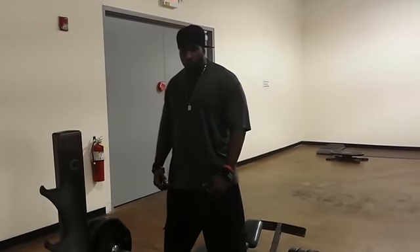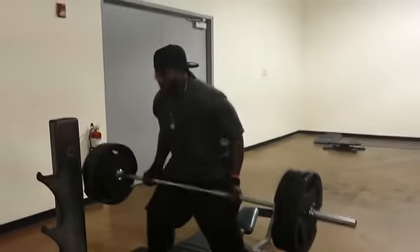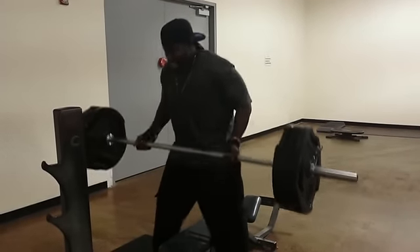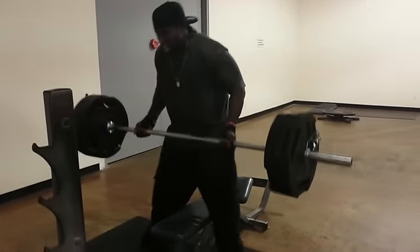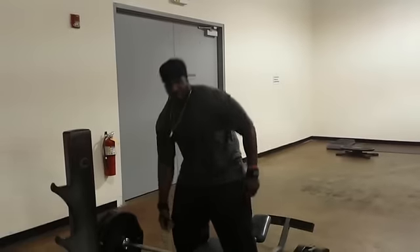It's 315 on the curl bar. Do the same thing you did. Ready? Go! Same thing you did.